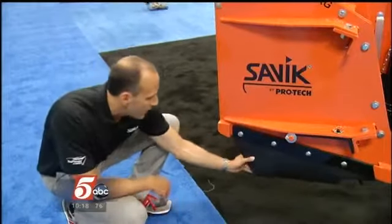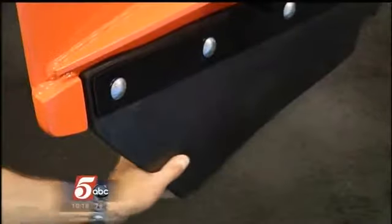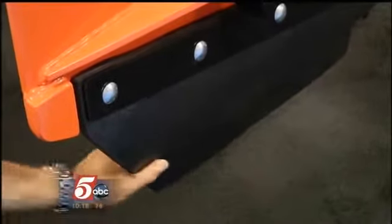There's also a curb saver. This poly has give — you can see it bending here. Which will still take the snow and ice off of the corner, but it won't damage the curb, which is very expensive.